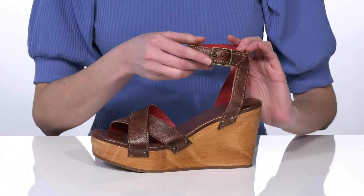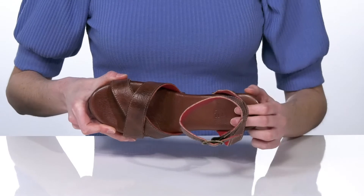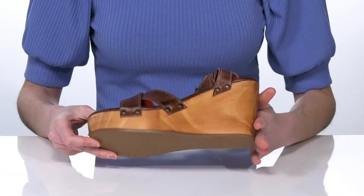The halo strap features an adjustable buckle so you can customize these to your best fit. Inside they have a soft leather lining and a cushioned footbed. The wedge heel is 4 inches tall at the back, and they have a grippy outsole underneath.